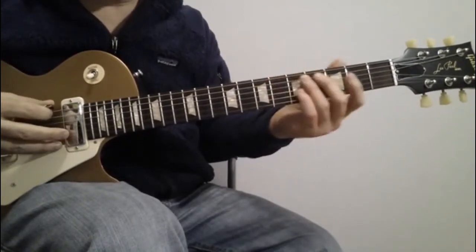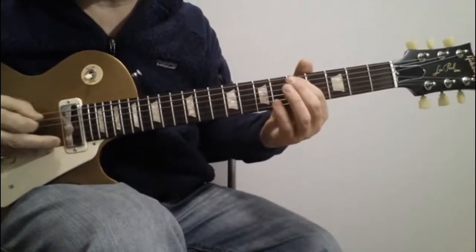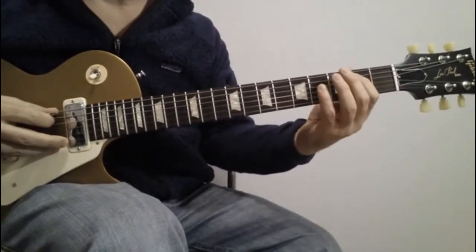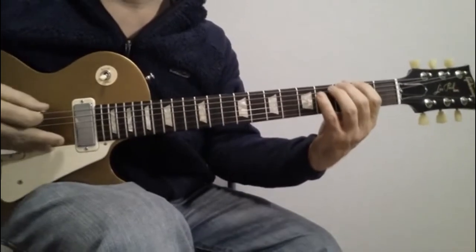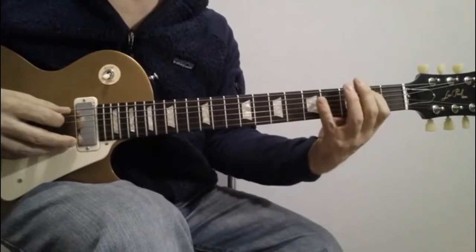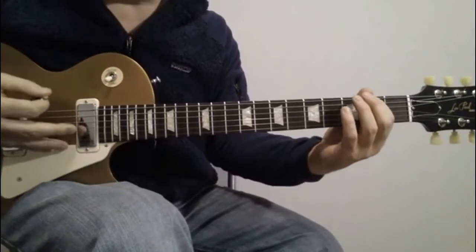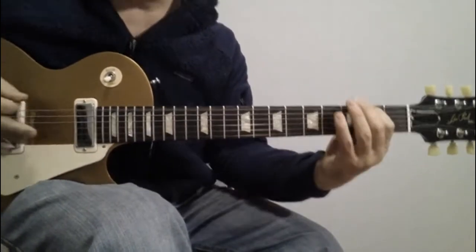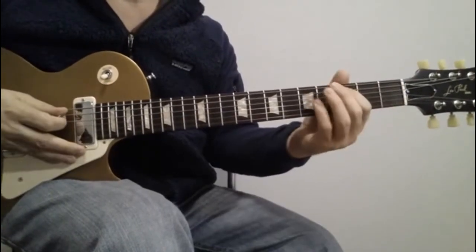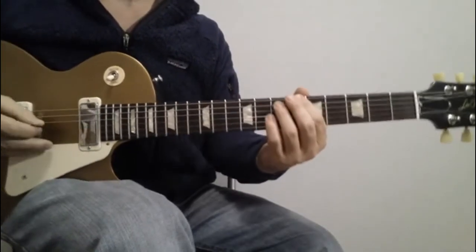The second time he does this, it's very similar in the beginning — plays open E to the seventh again, then the fifth, the fourth, and the second. But then he plays two-five on the fifth string, then two on the sixth string, then three, four, four, and then three on the fifth — and then you're back into your little riff.